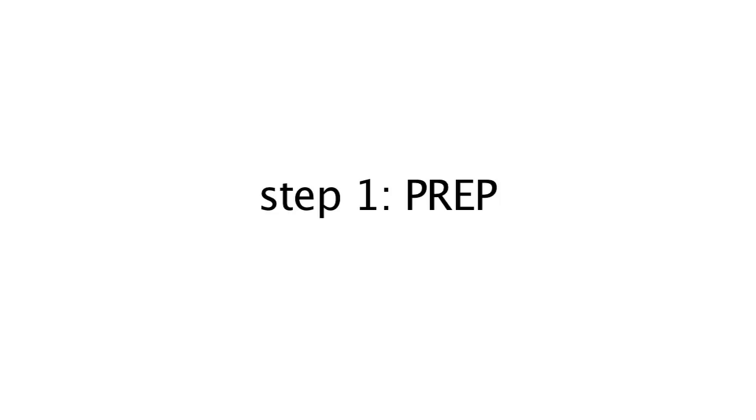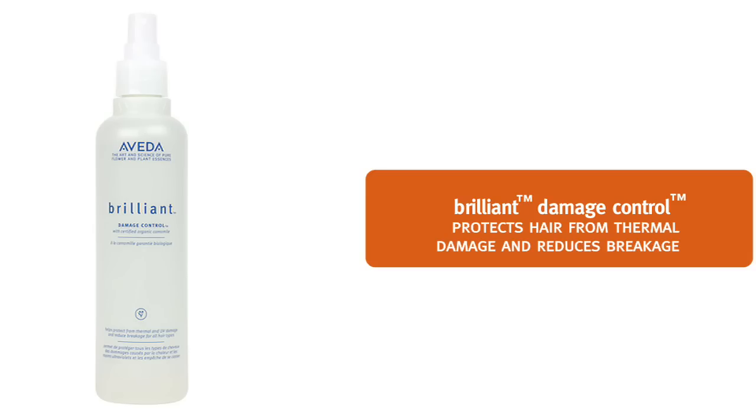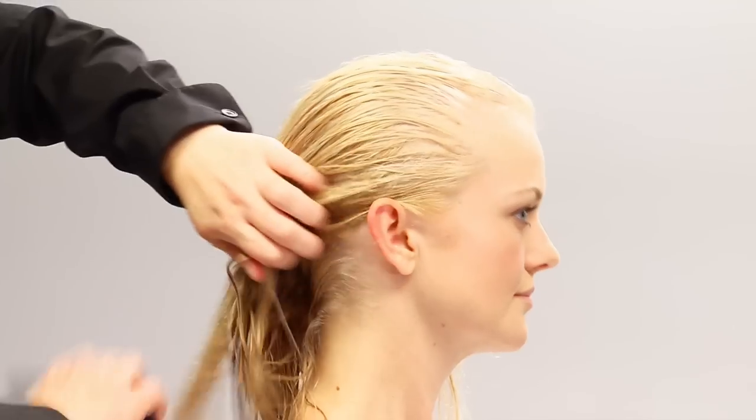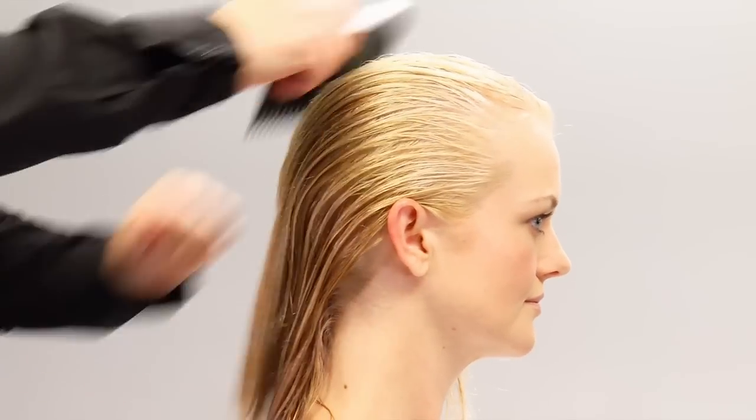So now we're ready to prep Sarah's hair for styling. For preparing Sarah's hair, we'll use Brilliant Damage Control. This will protect the hair from thermal damage, but it will also reduce breakage. It's great for all hair types.